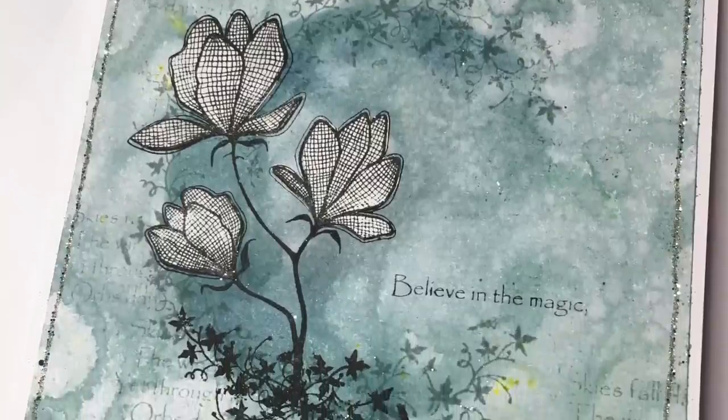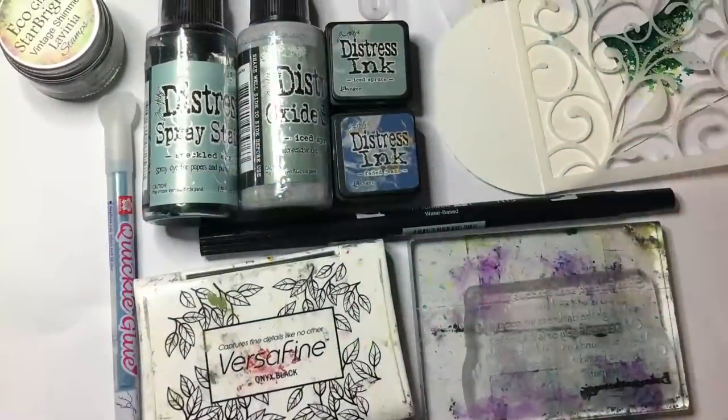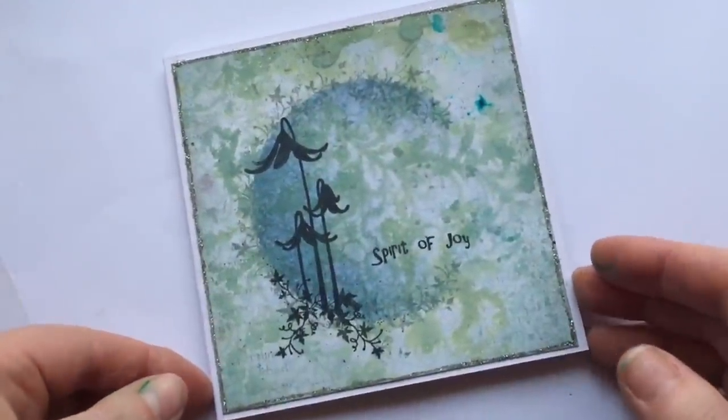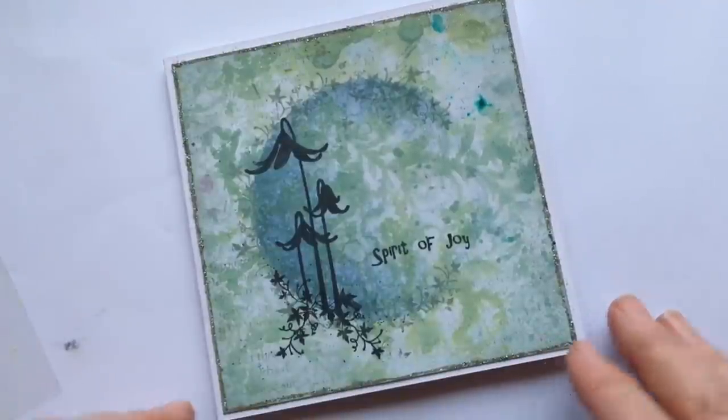Hello, my name is Sarah and I'm going to share with you today how I made this card, Believe in the Magic. These are some of the supplies I used and I'd suggest pressing pause to have a look. This is a card I made for a spring challenge and I'm going to use the same format but use the new stamps to create it.